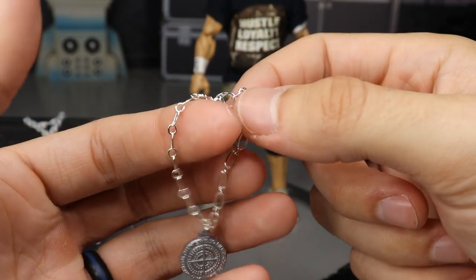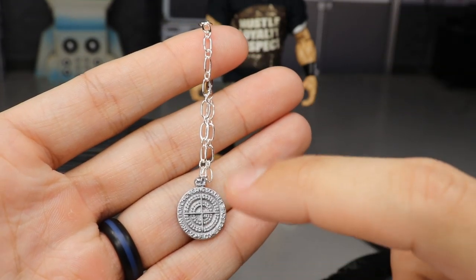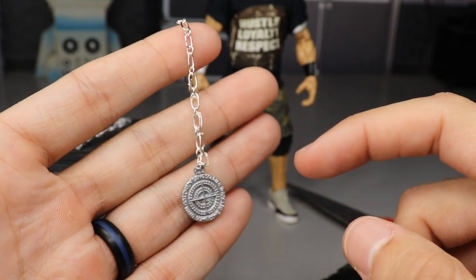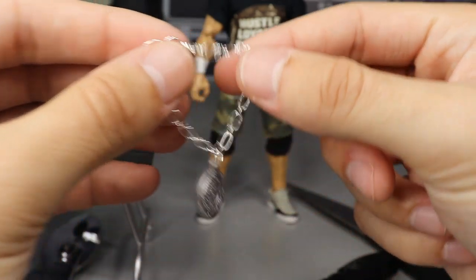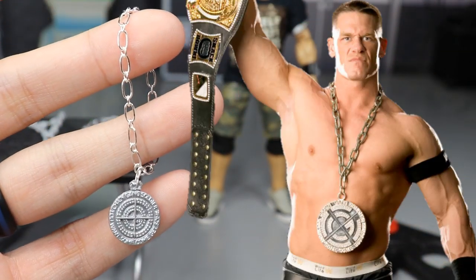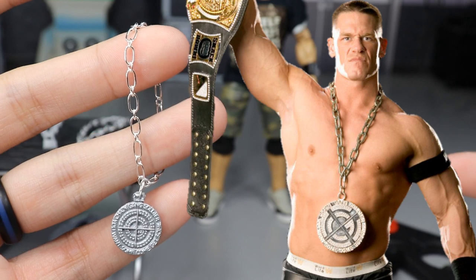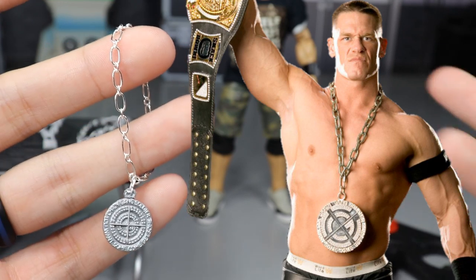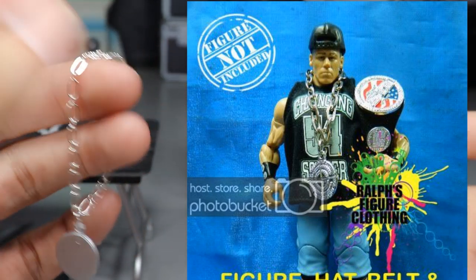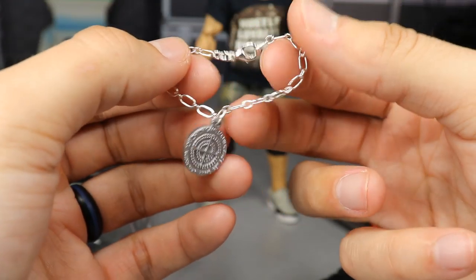Don't worry about the color right now — I know it isn't perfect. I put a silver coat of paint on it but I'm going to use silver spray paint to give it the accurate color. I'll pull up a picture of the Chain Gang pendant so you can see what it's supposed to look like. It's supposed to spin, but since it's molded in plastic there's nothing I can do about that. I wanted to make my own Mattel-scale one.